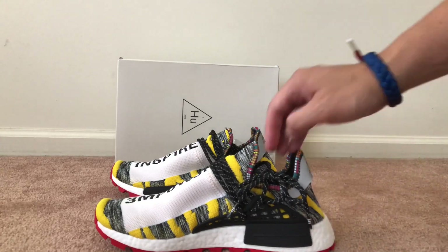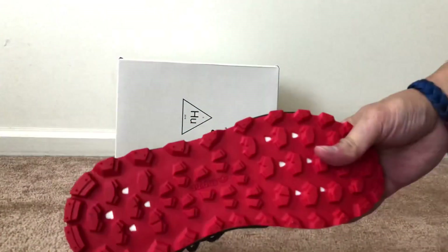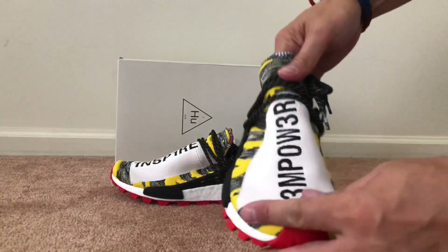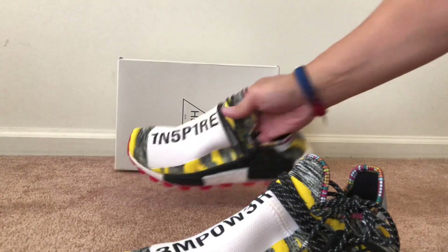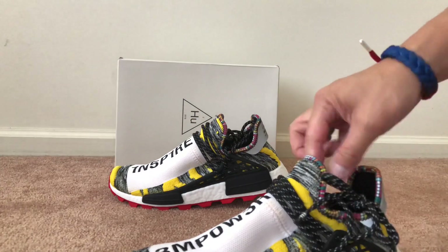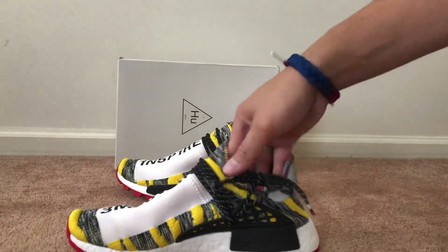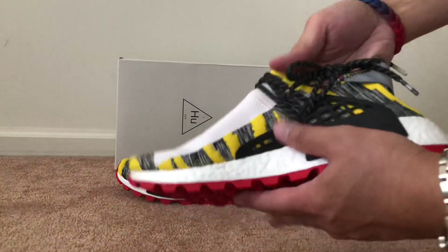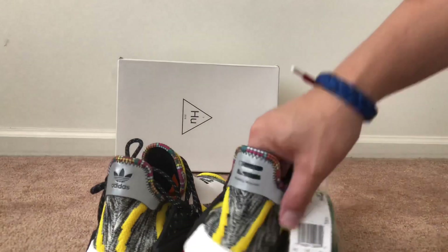As you can see, this is the black, yellow, and red colorway. You got the red bottom right there, the Adidas branding in the middle, you got the boost, and then you got this upper which will have 'empower' on one and 'inspire' on the other. You got the black laces right there, and it does come with green laces as well in the bag. Then you got this knit which is kind of like a sock-like feel to it — Adidas on one side and Pharrell on the other.